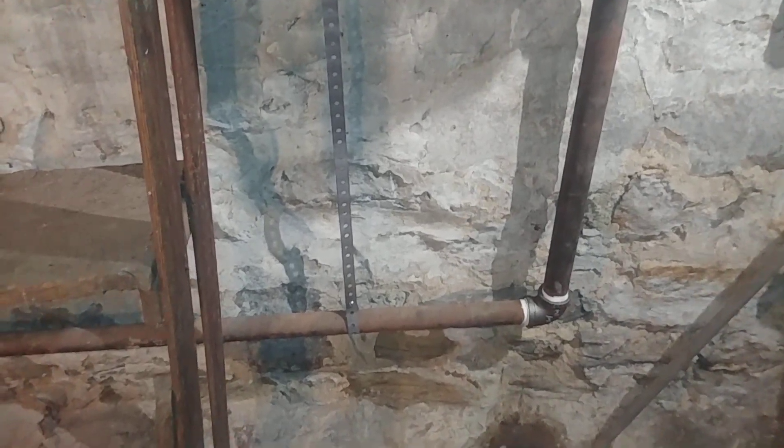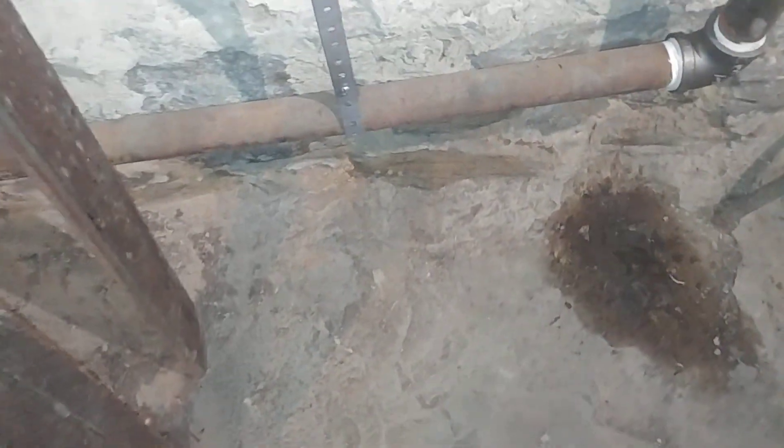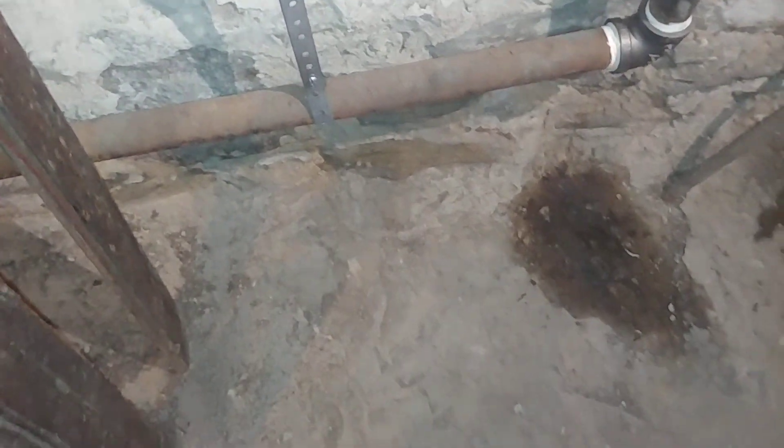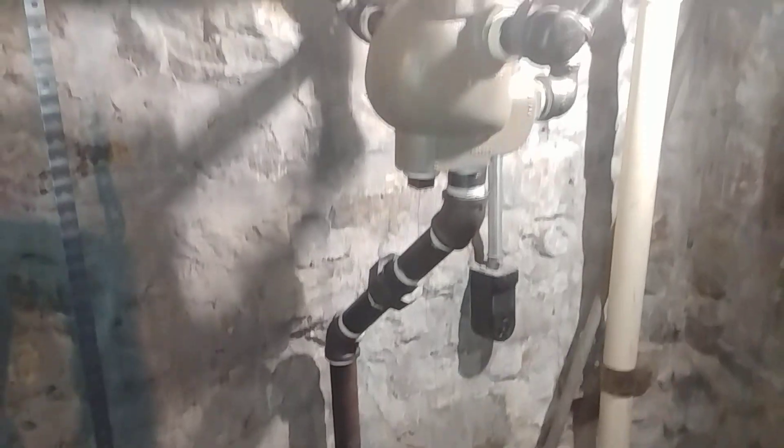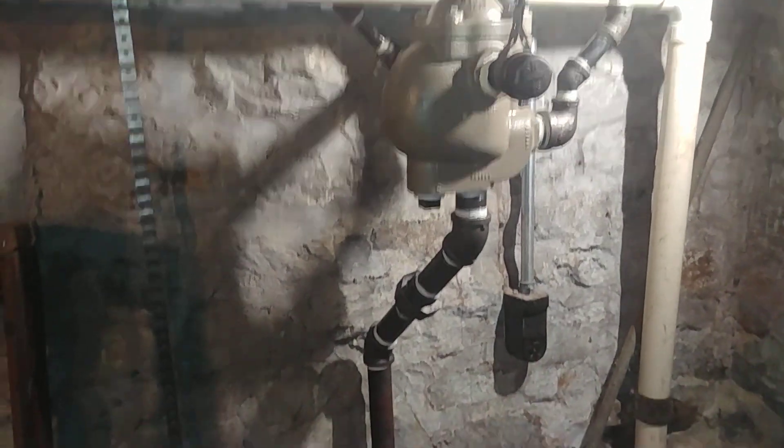That's stone wall, and that can be somewhat difficult. I could probably build up something from the bottom, but it is definitely not level there at all, so it makes it a little difficult. We've got that one squared away. I believe we've tested it and it works.